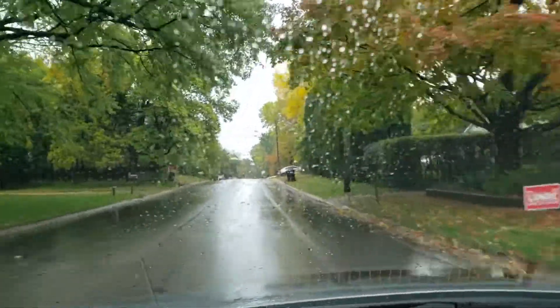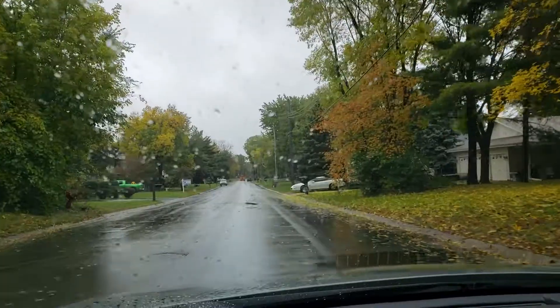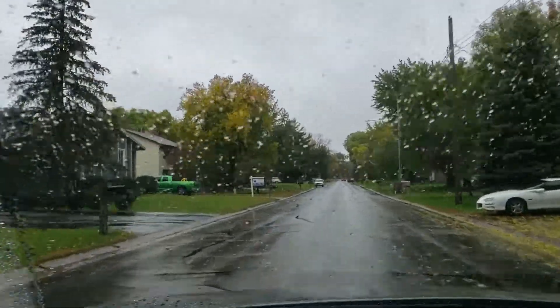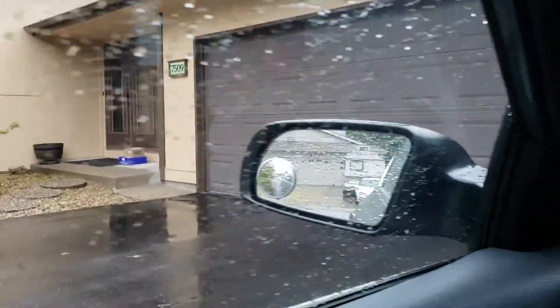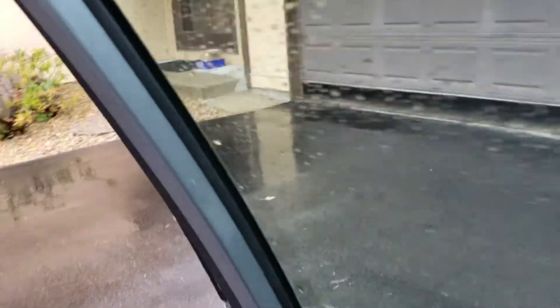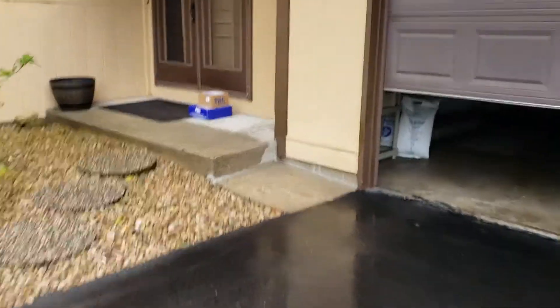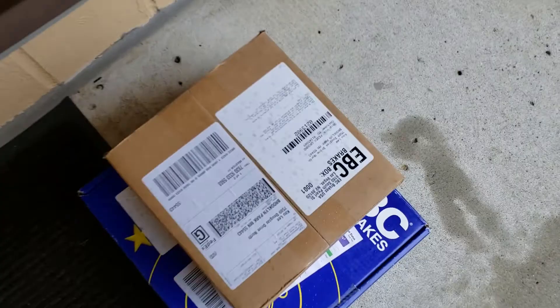I am heading home and this has been one rainy fall. I'm gonna go check to see if my brakes are here — it says on my phone that my delivery is here, so I should get my brakes for my Juke today. Looks like it is here. I've been waiting a couple of days for these already and they are finally here, so I can finally get to work on my Juke.